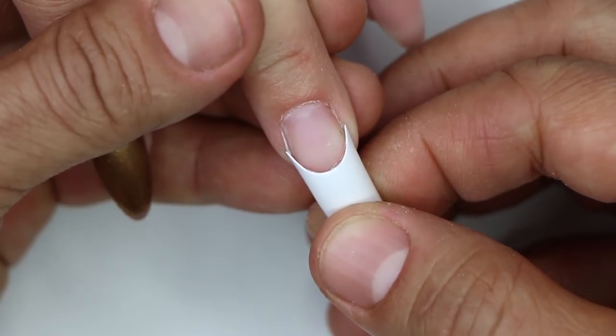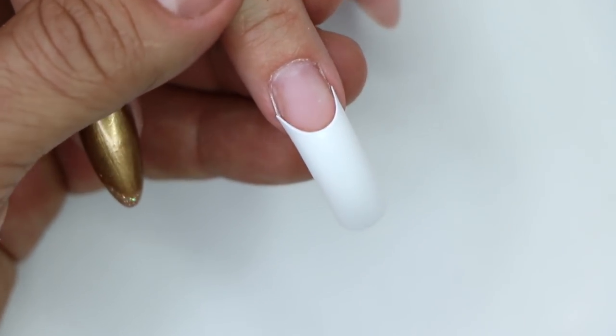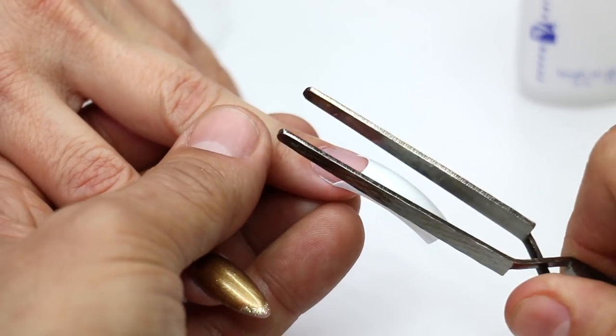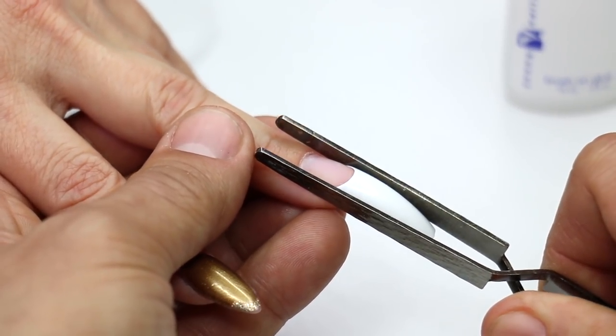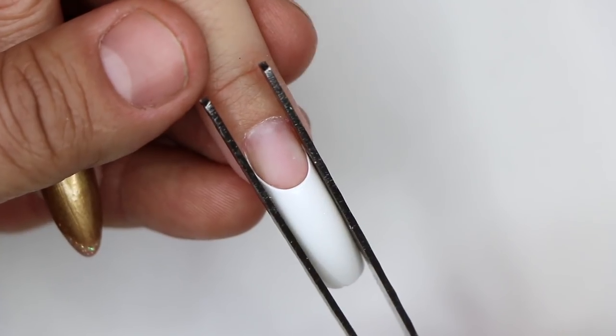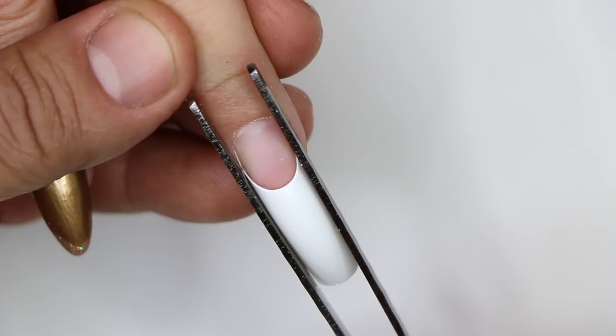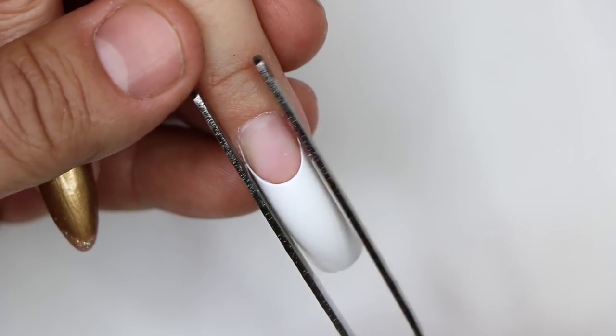Hold it for a couple of seconds, then I'm going to use my magic wand to pinch in those corners so they're really, really tight. As soon as all the tips have been glued onto the nails, we're going to use a tip cutter to shorten it, shape it, and prep it before we go into acrylic application.